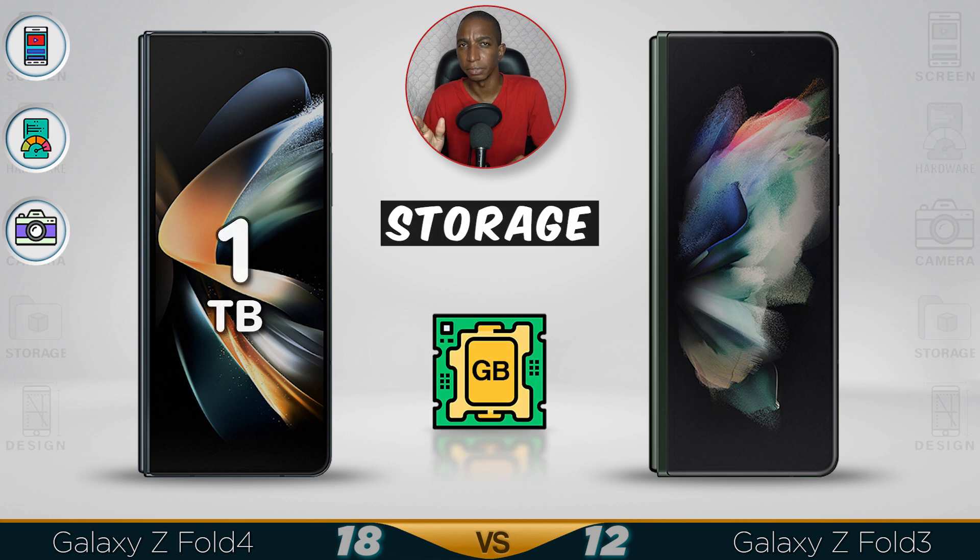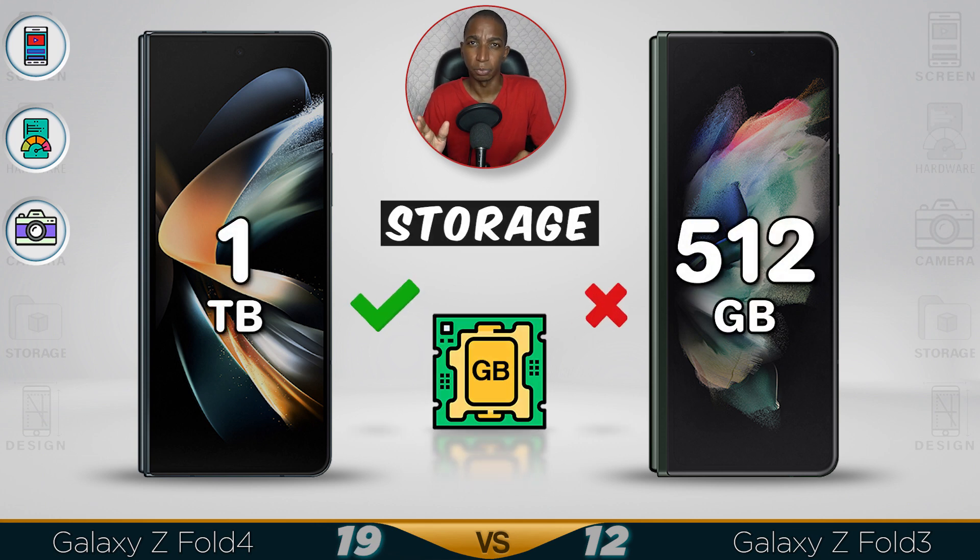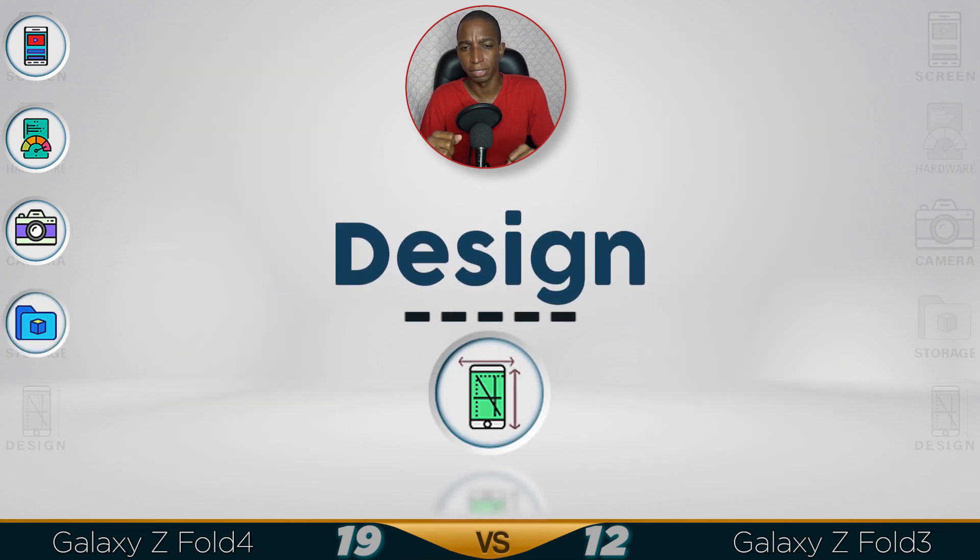Storage in the Z Fold 4 received an upgrade, going from 512 gigabytes up to one terabyte — that's a lot of storage.